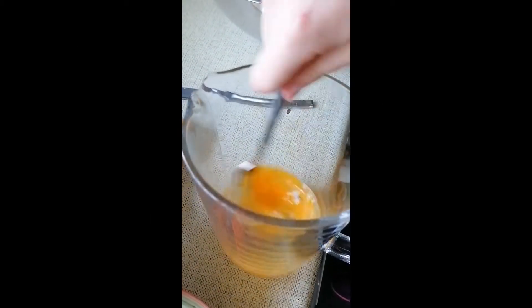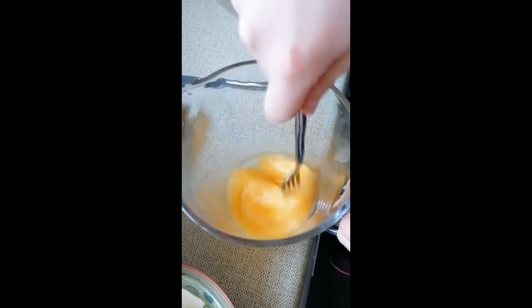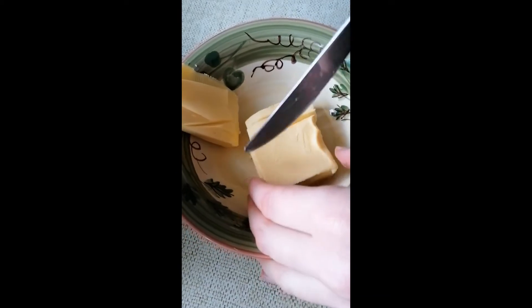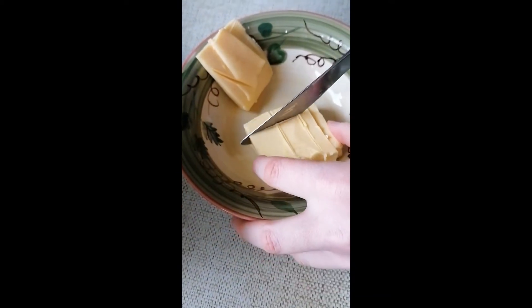Crack the eggs into a jug and whisk them using a fork. Using a table knife, chop the butter into smaller pieces to make it easier to mix.